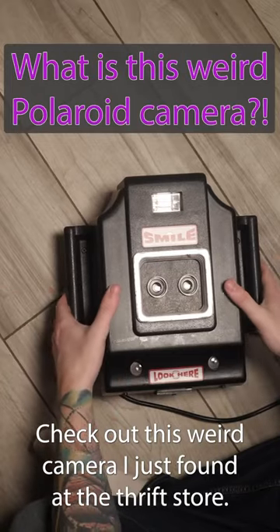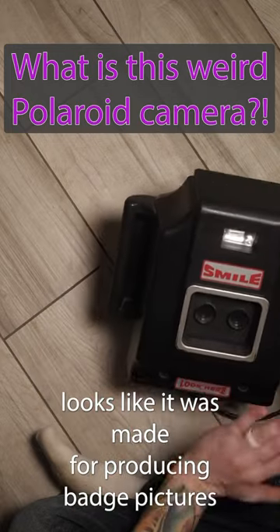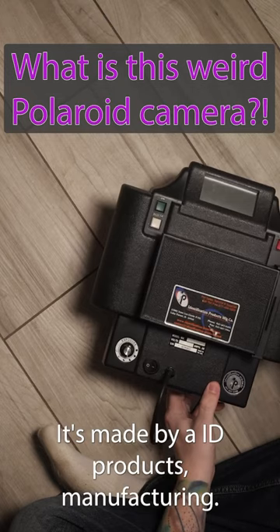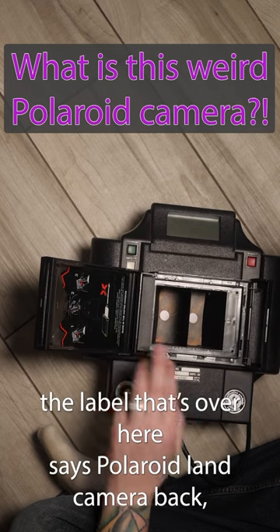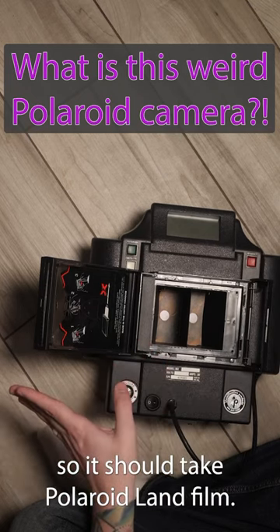Check out this weird camera I just found at the thrift store. Looks like it was made for producing badge pictures. It's made by Identification Products Manufacturing. The label over here says Polaroid Land Cameraback, so it should take Polaroid Land film.